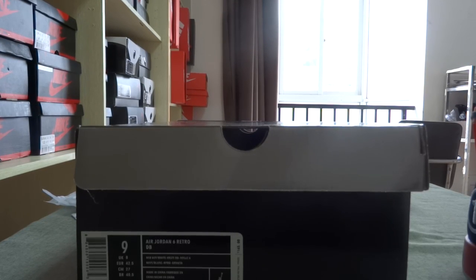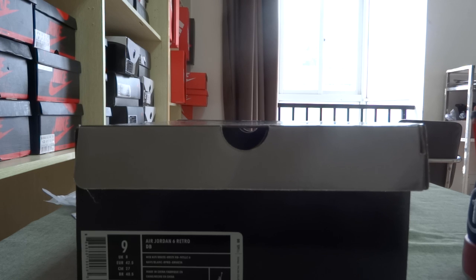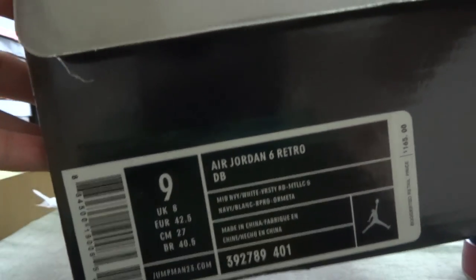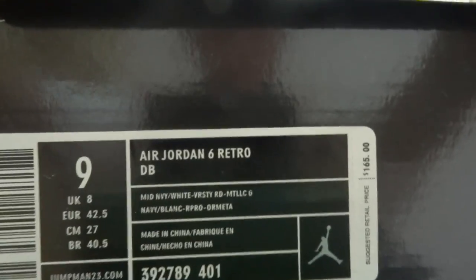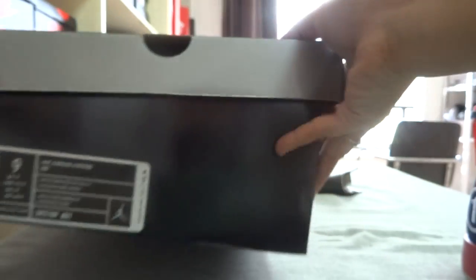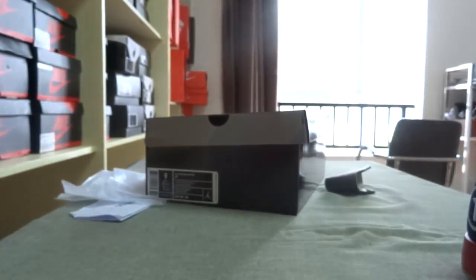Hi, nice to see you today. I want to introduce the Air Genesis Retro DB2. Let's look at the shoes first — from this side you can see the size and the length of these shoes clearly. Now let me show you the shoes in detail.